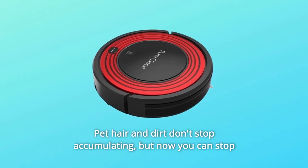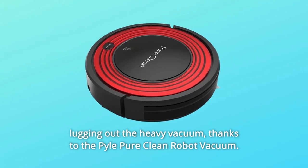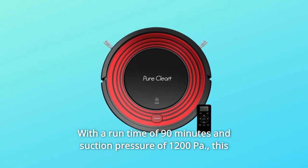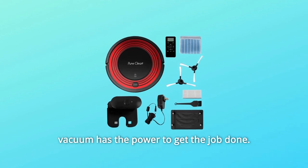Pet hair and dirt don't stop accumulating, but now you can stop lugging out the heavy vacuum. Thanks to the Pyle Pure Clean Robot Vacuum, this pet and allergy-friendly vacuum does the cleaning for you, with a run time of 90 minutes and suction pressure of 12 kPa. This vacuum has the power to get the job done.